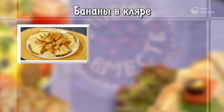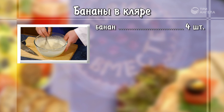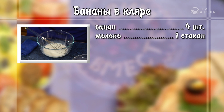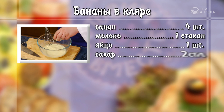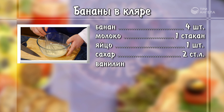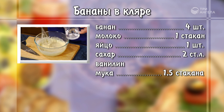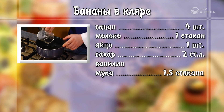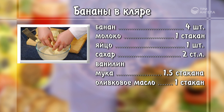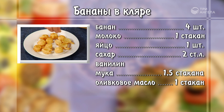Бананы в кляре. Четыре банана нарезать кружочками толщиной около одного сантиметра. Приготовить кляр: соединить один стакан молока и одно яйцо, перемешать. Добавить две столовые ложки сахара и ванилин. Постепенно всыпать полтора стакана муки, перемешать. При необходимости добавить немного воды. В сковороду с высокими краями вылить один стакан оливкового масла. Кружочки бананов обмакнуть в кляр и обжарить до золотистого цвета. Посыпать кунжутом.